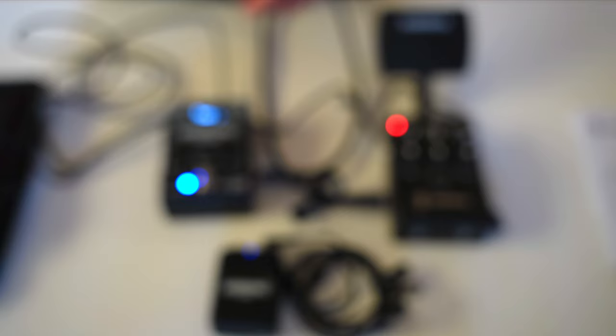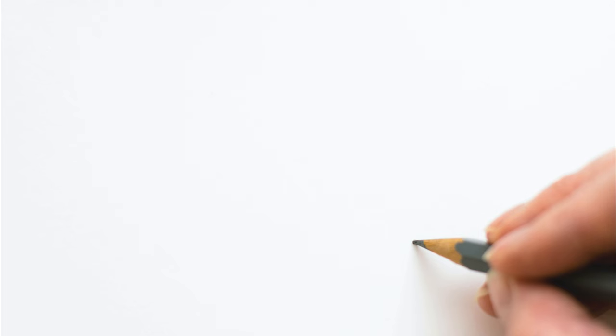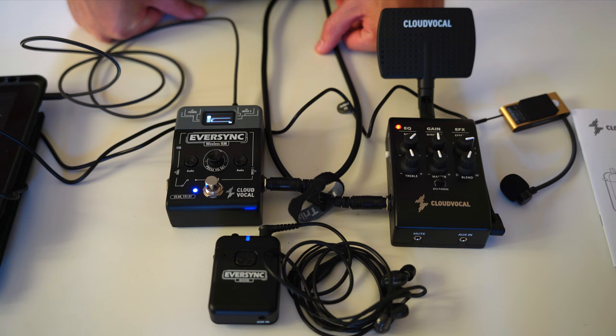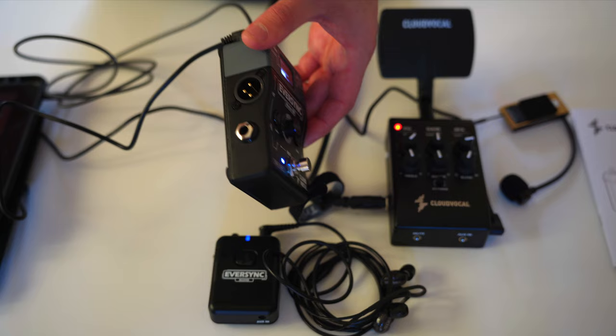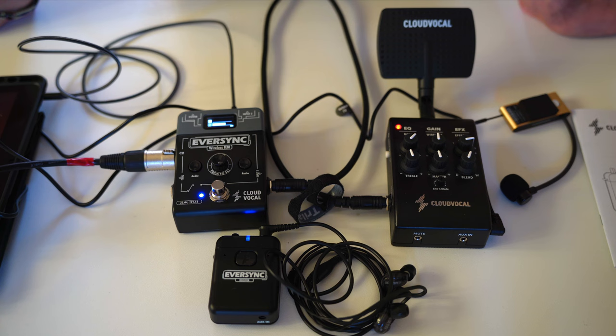That's how I use my Cloud Vocal iSolo Prime microphone with the Eversync IEM. The mute switch is on the front — press it and it turns red to indicate mute; press again and it's unmuted. To send a signal out from the Eversync to a mixing desk or speaker, it's super simple: you have a DI out and a quarter-inch through output. Just plug your XLR cable into the DI out and it sends the signal straight away.